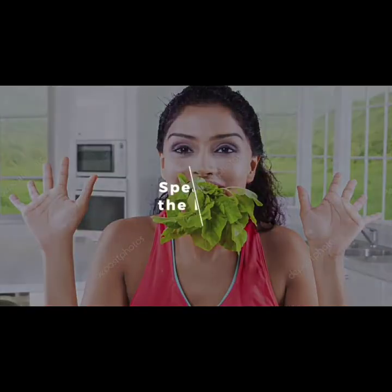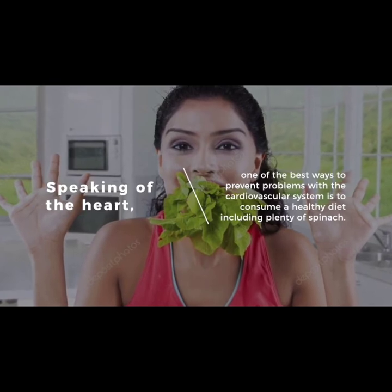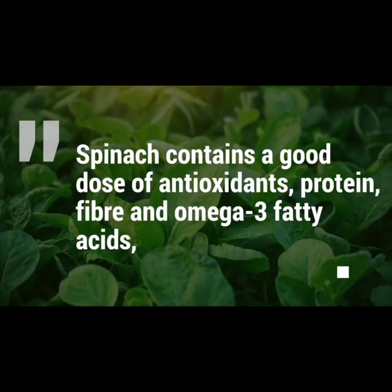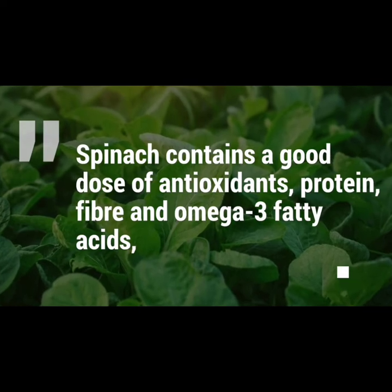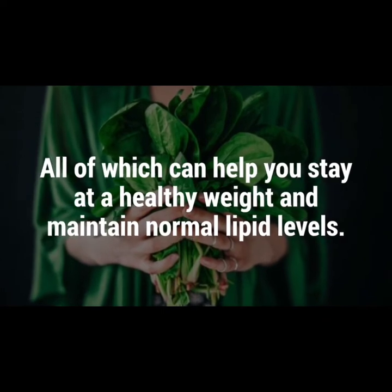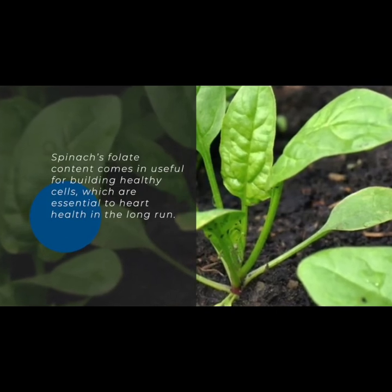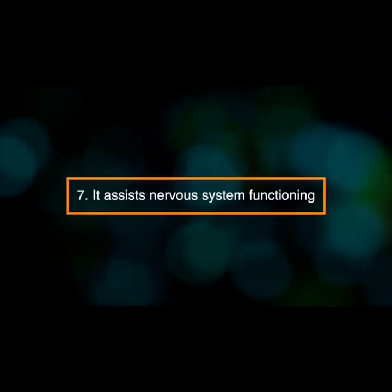Number seven: it boosts heart health. One of the best ways to prevent problems with the cardiovascular system is to consume a healthy diet including plenty of spinach. Spinach contains a good dose of antioxidants, protein, fiber, and omega-3 fatty acids, all of which can help you stay at a healthy weight and maintain normal lipid levels. Spinach's folate content is useful for building healthy cells, which are essential to heart health in the long run.